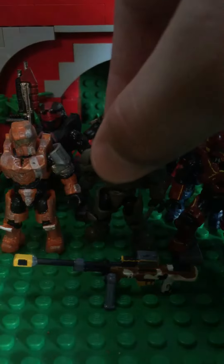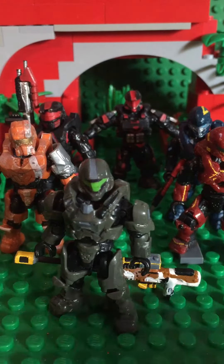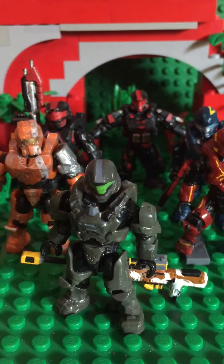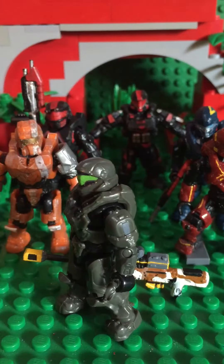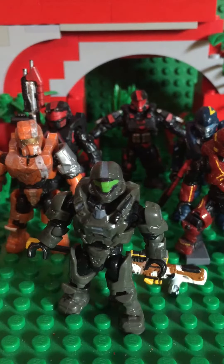Starting off with the figure in the middle right now, bringing it up close — this is just gonna show I can do small, minor details. This is going to serve as an iPhone shot. I can do small little details like little lines for ODSTs — the visor, the black right there on the shoulder. This is gray paint to give more detail and more game-accurate paint.